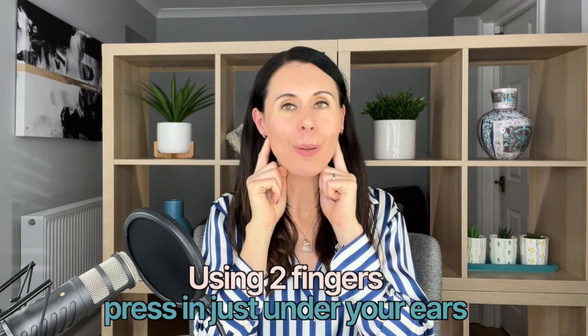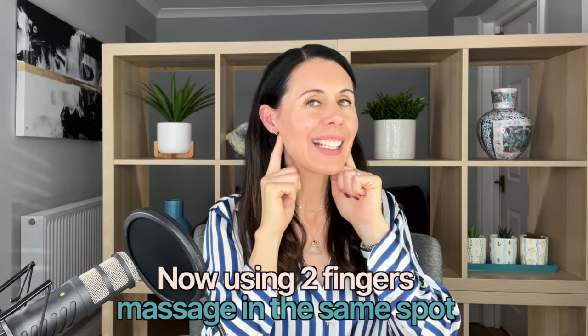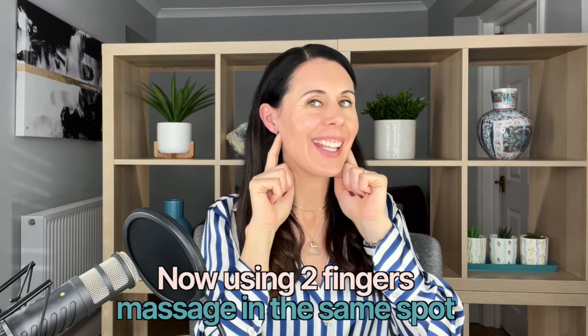Deep breathing really helps not only with our mind and body, but also helps to really reduce tension through the jaw as well. So you can breathe in through the nose for about a count of four and breathe out through the nose for about a count of six. Then just massage in little circular actions into that area.